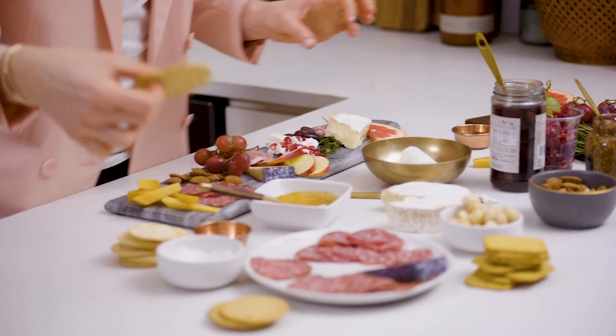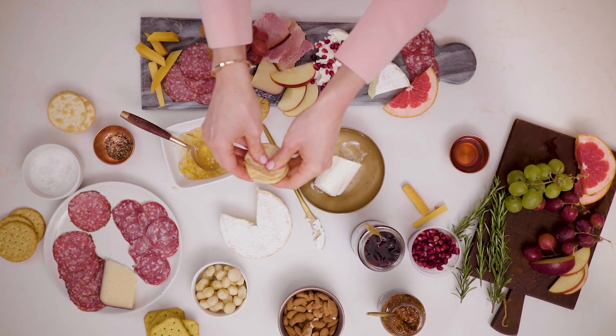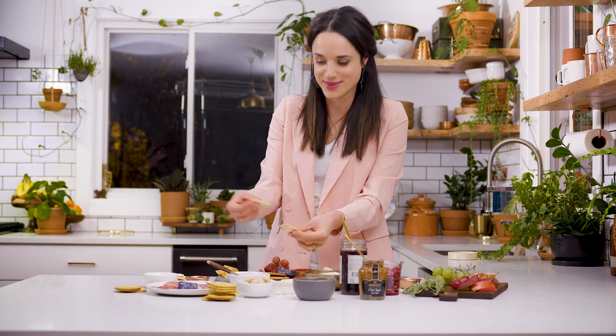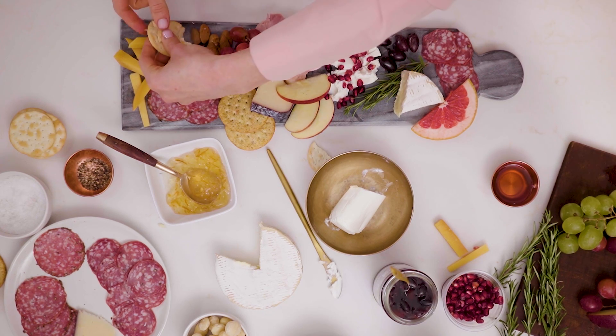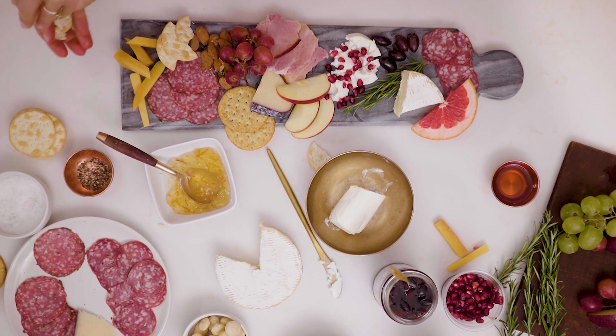Now we're going to add the crackers. I love getting all different types of crackers — maybe some with seeds, some that are long green rectangles, or circular ones. They all look great. Sometimes it looks pretty if you break them into smaller half-moon shapes. That's a cool shape that makes the cheese board look like it's been used just a tad.